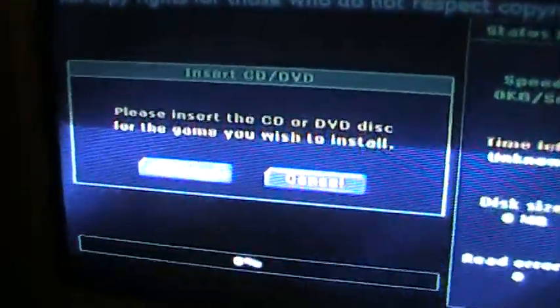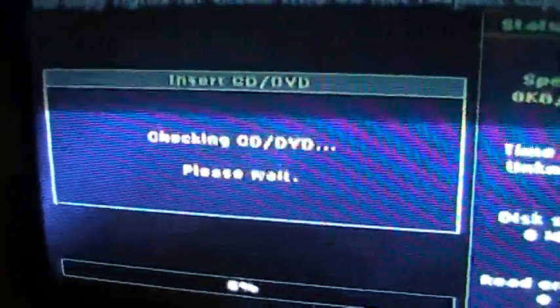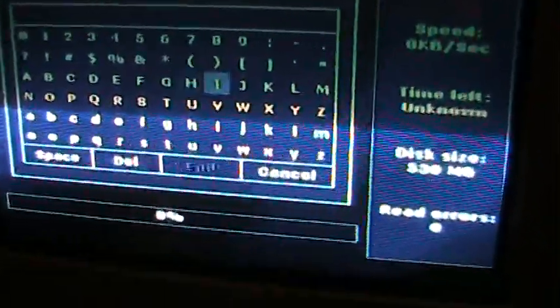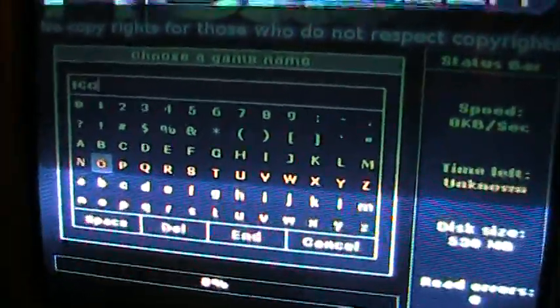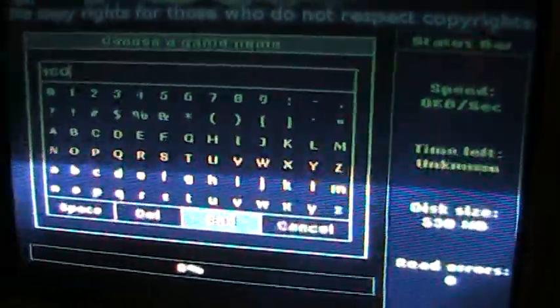Today we are installing Ico, an extremely well made game. Insert the disk. Hit continue. Name your game. Hit end.